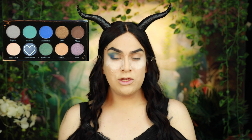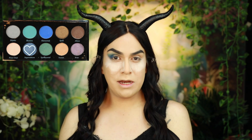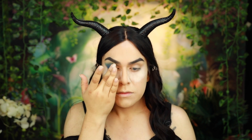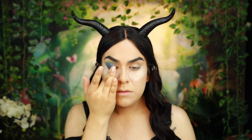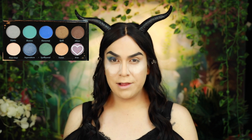Now next, grabbing the shade Superstition, I'm going to go ahead and apply this on the center area of my eyelid. Then using the shade Breer, I'm going to go ahead and apply this on the inner area of my eyelid.